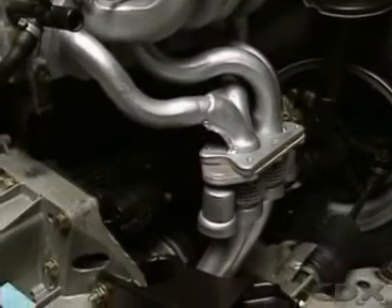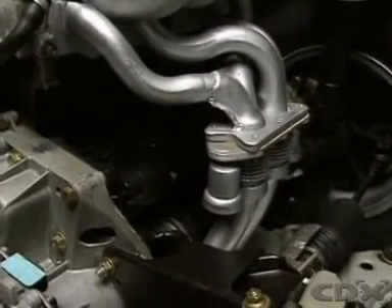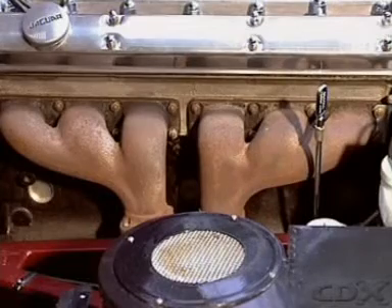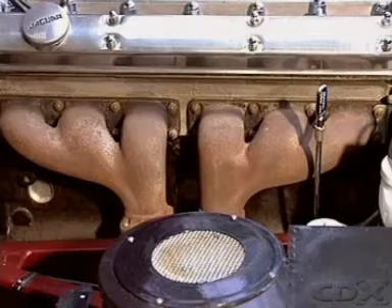The engine pipe is attached to the outlet of the exhaust manifold. It can be designed to branch in various ways. On this engine, the exhaust gas from three cylinders is fed into each engine pipe.